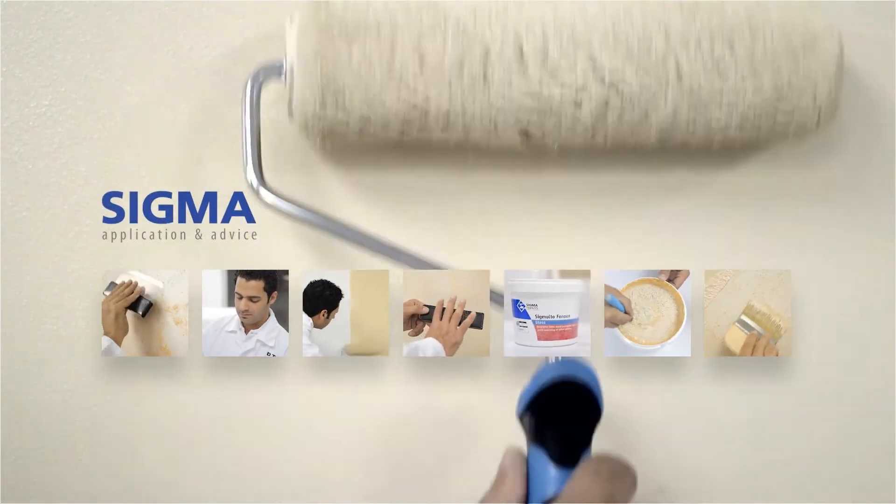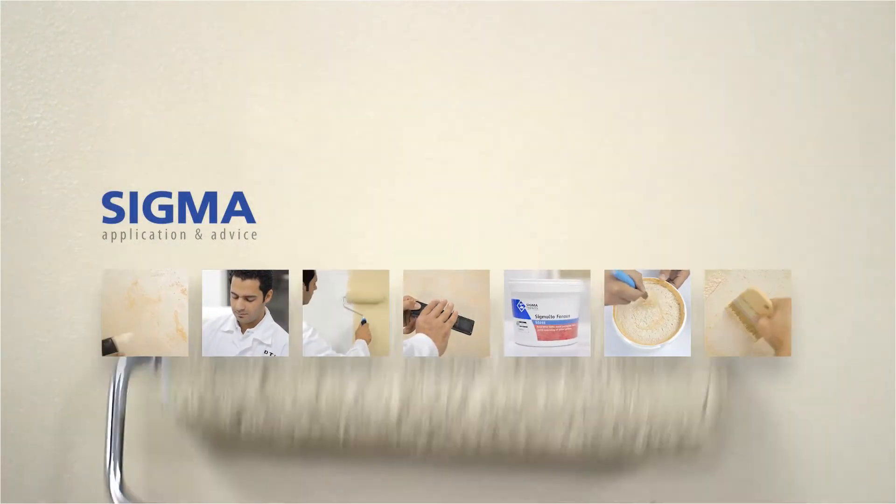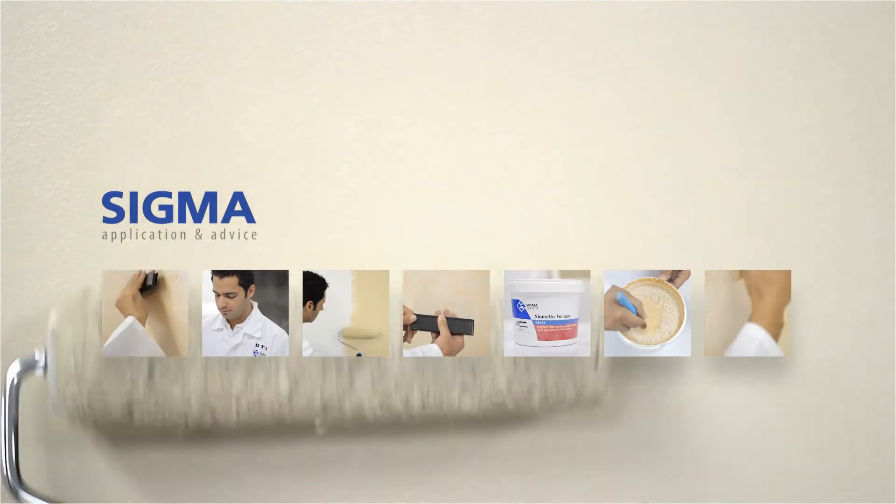Welcome to Sigma Online Demonstrations, your online guide to Sigma product application and advice.